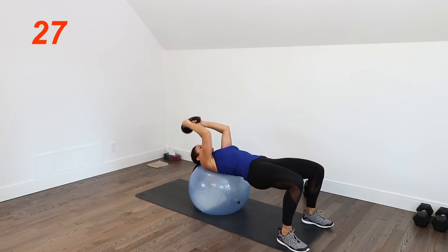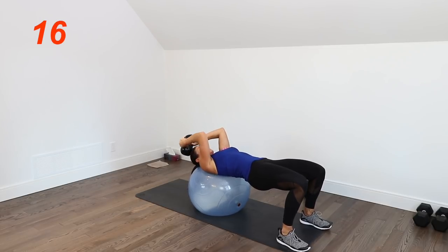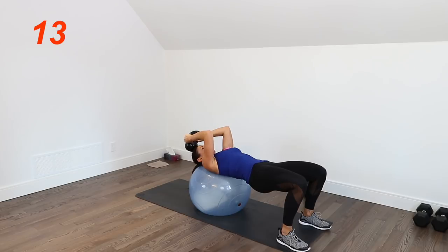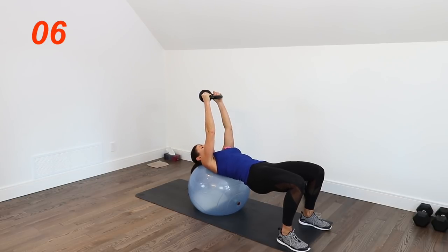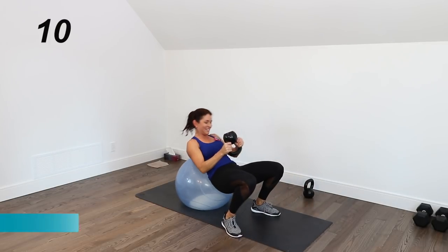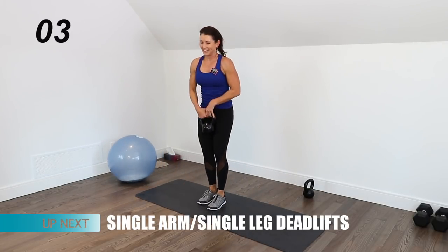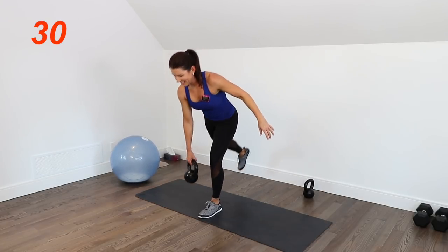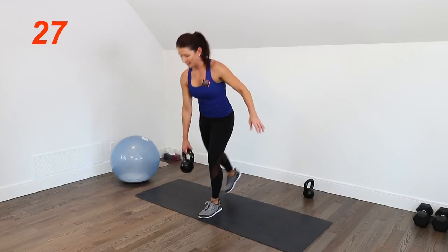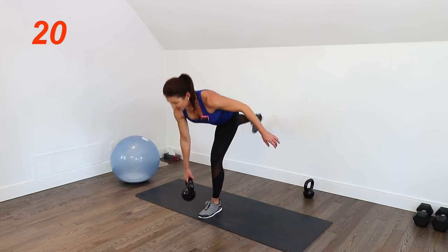Lift and squeeze those glutes on the triceps. How are those triceps doing? Mine are on fire. We're doing a lot of work on that jiggly arm syndrome. Deadlifts next — back of the legs. Can you tell how happy I am? We are so close.